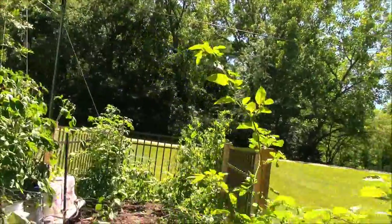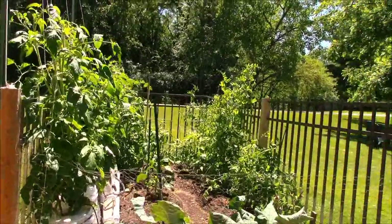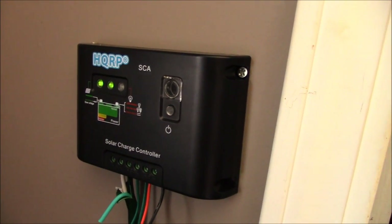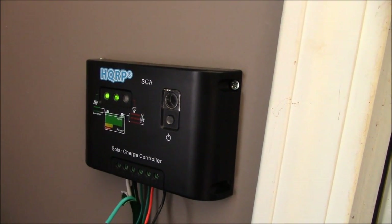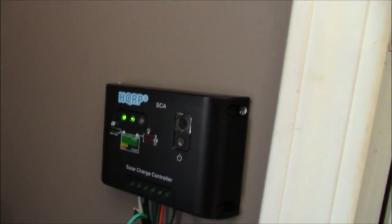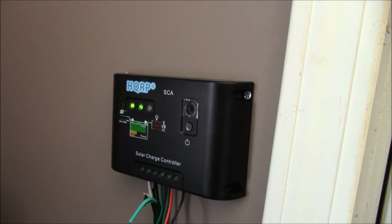That's how we can have it solely solar powered. The cord runs inside to the charge controller. Now this is the PWM style — they're not very efficient unfortunately, so even less power is being used effectively because of this style of charge controller.